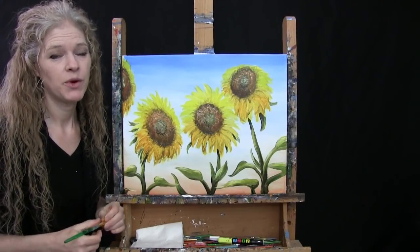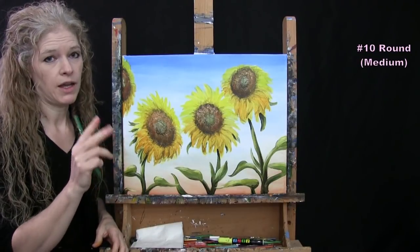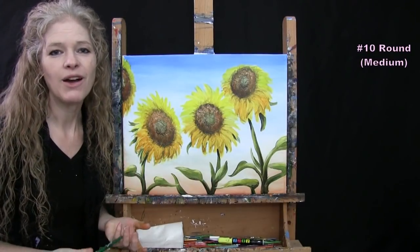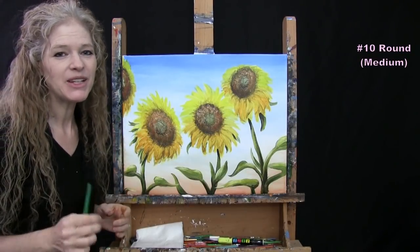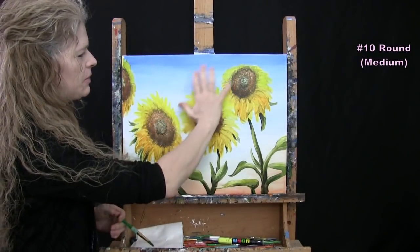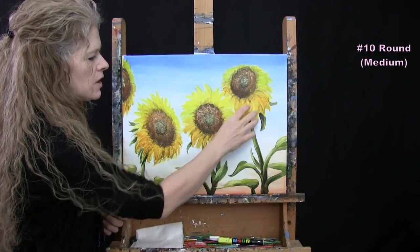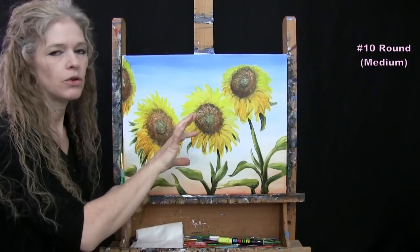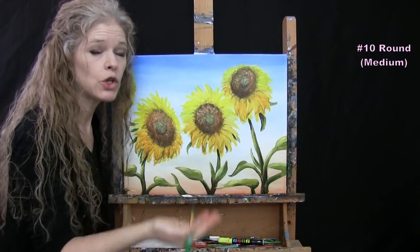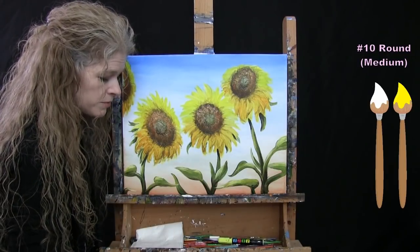For the next step we're adding highlights to the petals. I'm using my medium brush with white and chrome yellow as my dominant colors — I might bring in deep yellow or brown if I need to enhance anything. The sun is up high, so the brightest light will be at the top of the sunflowers. I also want to show that the petals have contour — they're a little round — so I can add highlights on the parts that bump out closest to the viewer, even on the lower petals.